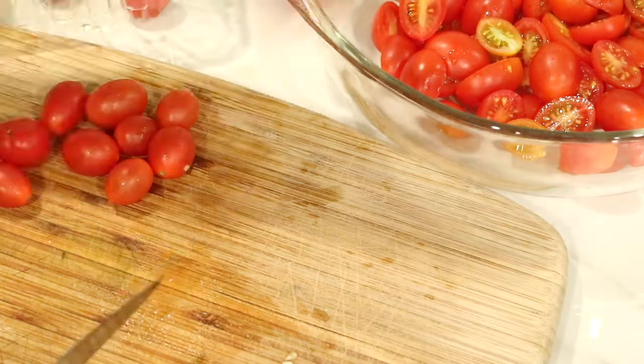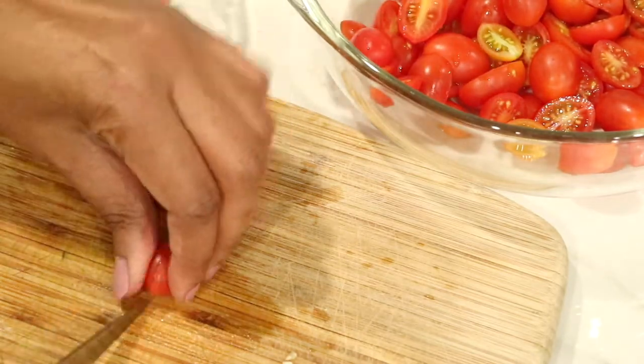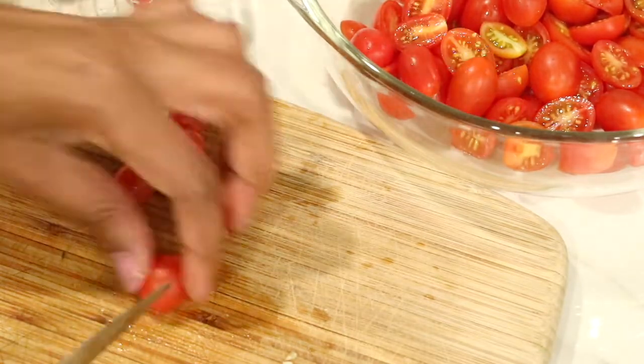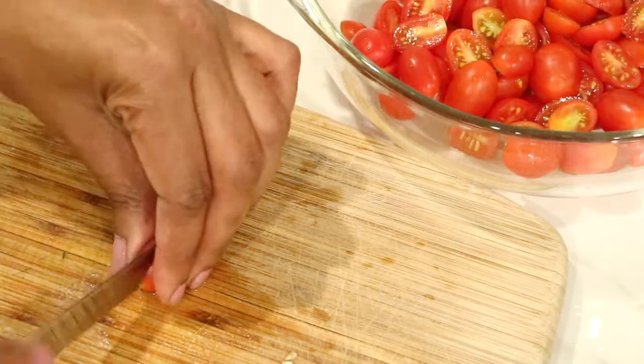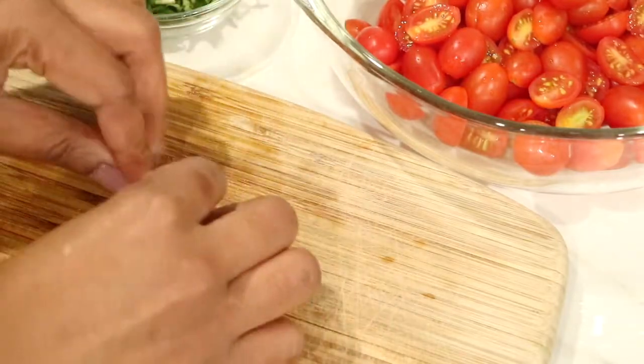You can use whatever tomatoes you like, but I highly suggest and really recommend cherry tomatoes or even heirloom tomatoes. I just find them so much better — they taste better and they're really sweet, especially when you roast them, even better. I'm going to go ahead and slice my cherry tomatoes, and now I'm ready to roll up and begin slicing my fresh basil leaves.